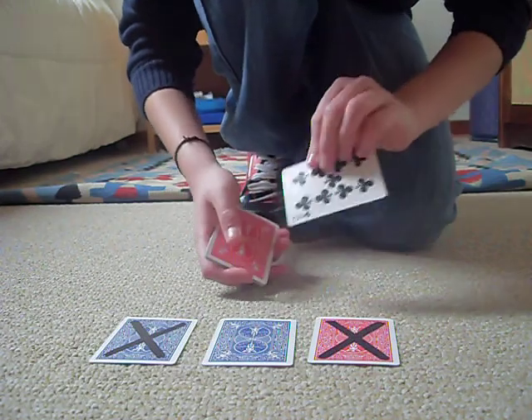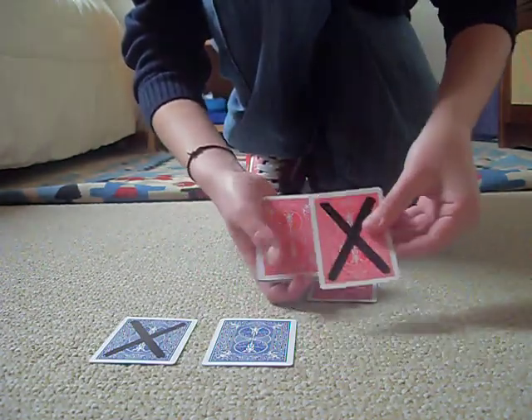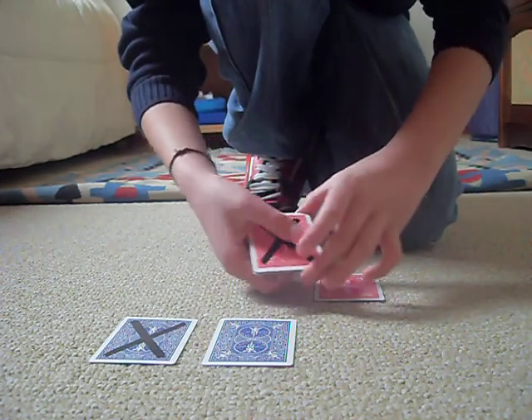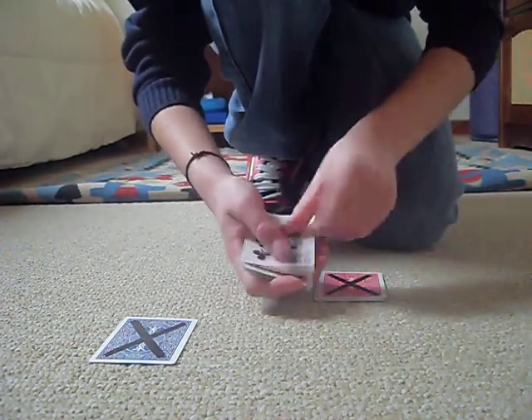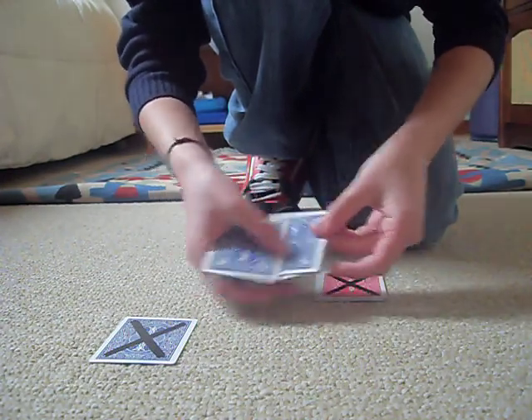Let's take one of these red bags, which is also nine of clubs, right here. Let's take the red bag with a mark — nine of clubs — flip it over, one of the shakes, now all four cards are marked. Let's take this blue nine of clubs, flip it over — now all the cards are blue.